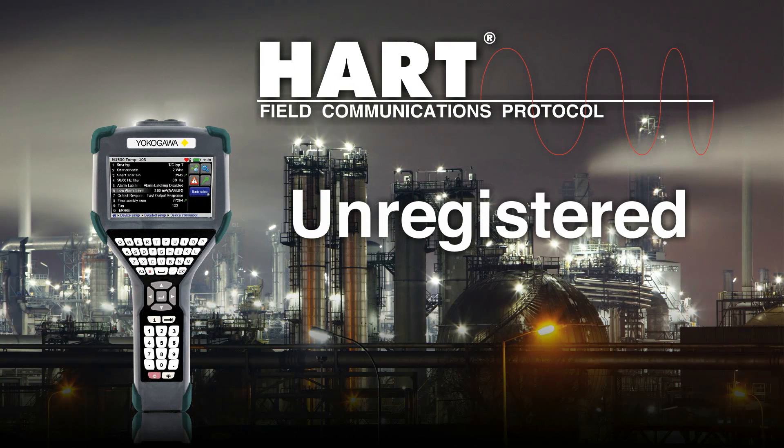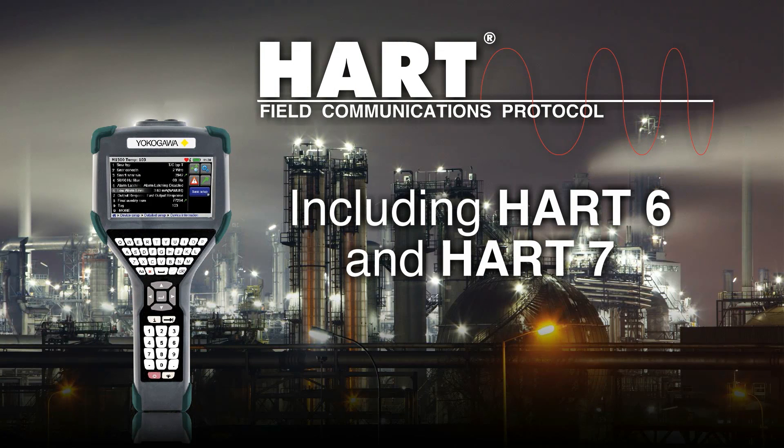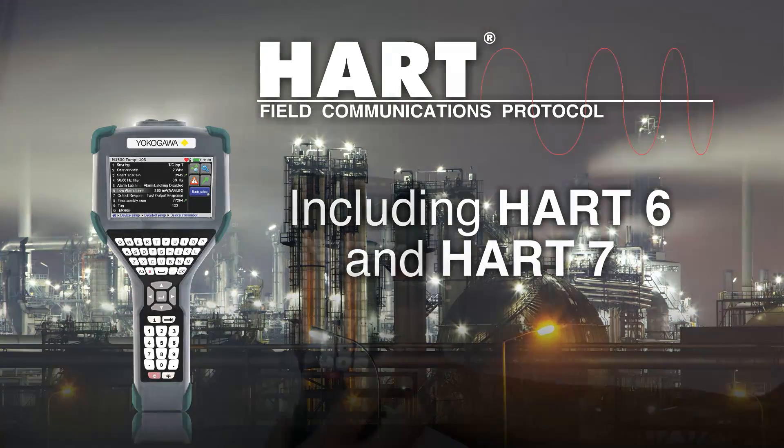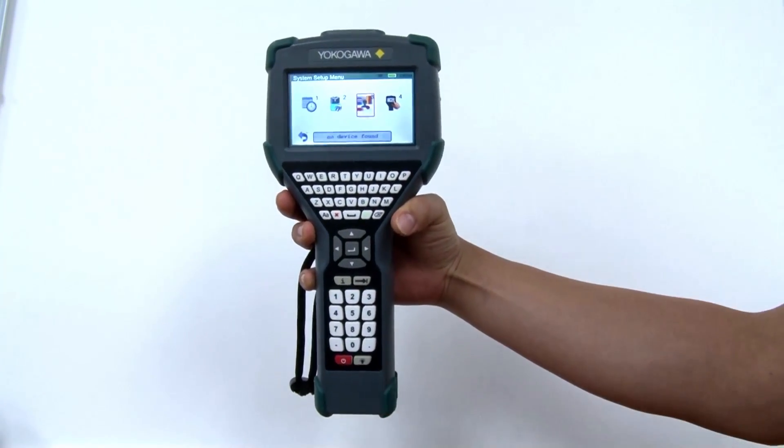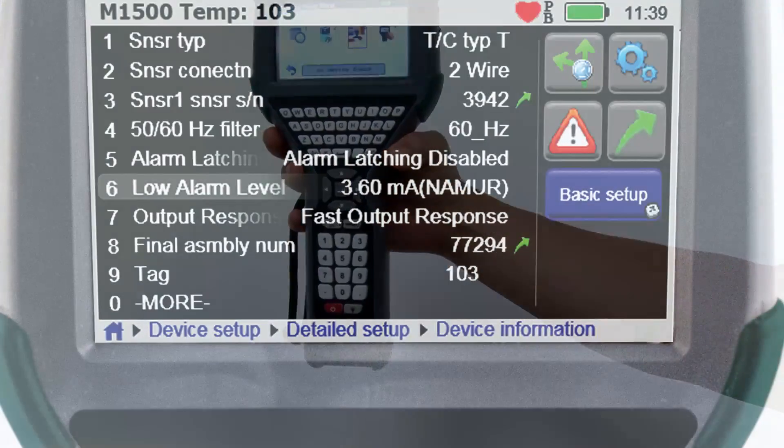It communicates with any registered or unregistered HART device, including HART 6 and HART 7. Its ergonomic features make it easy to hold, and the full QWERTY keyboard makes commissioning a device simple.